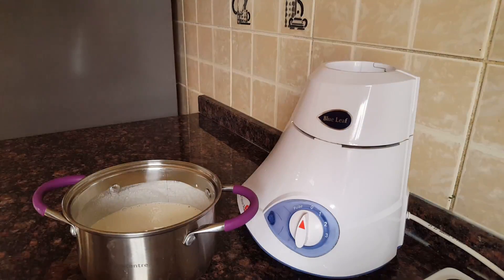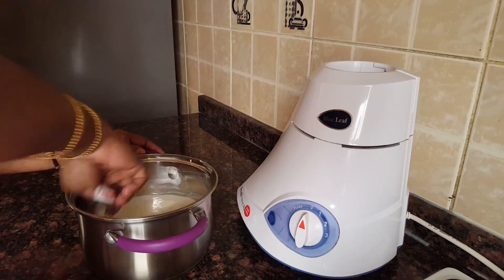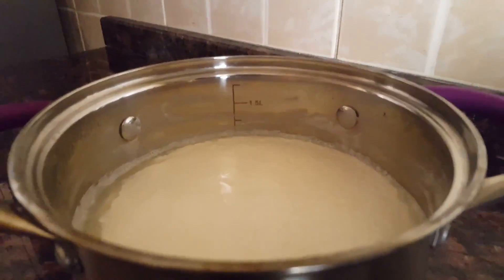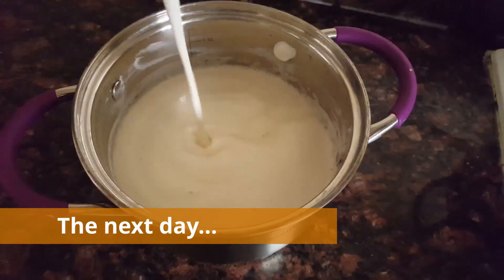When we put the water on the top, we will put the water on the top. Now we have to put the water on the top. The water is very good.